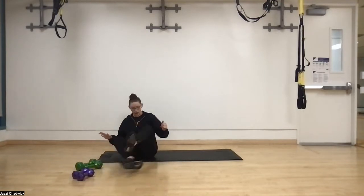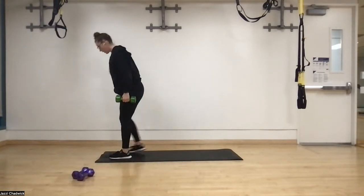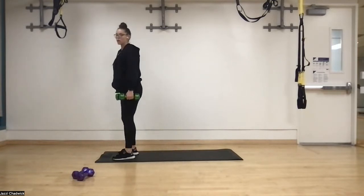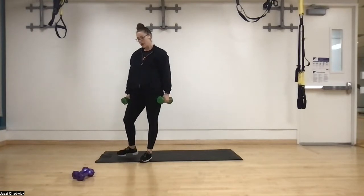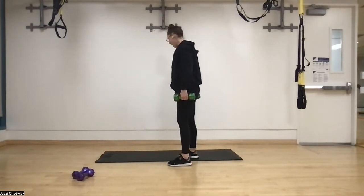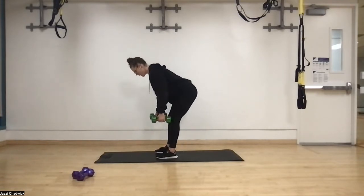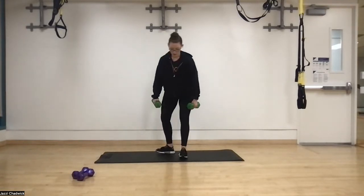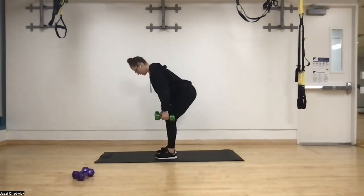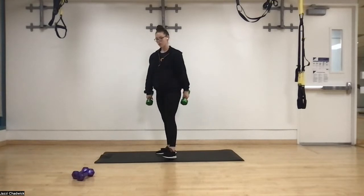Then we're going to stand up and do some alternating reverse lunges. Keeping our dumbbells here, we step back, knee over the second toe, push the ground away, standing back up, making sure we're driving through that front heel, feeling it in the glutes. After that, we're going to do some bent over rows. Feet hip width apart, push your hips back like you're closing a door. Hands stay outside of our legs, coming all the way up, driving the elbows up and back down.